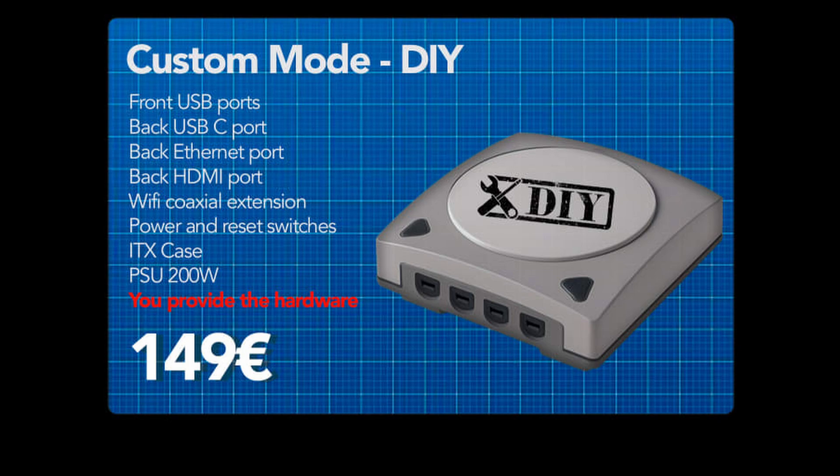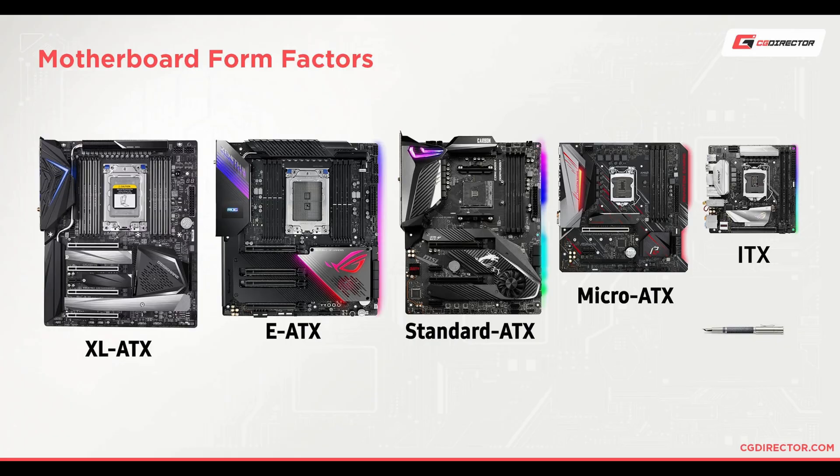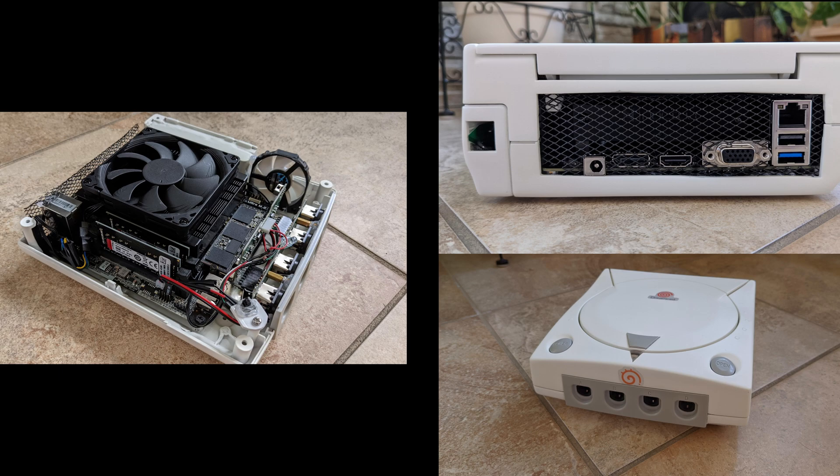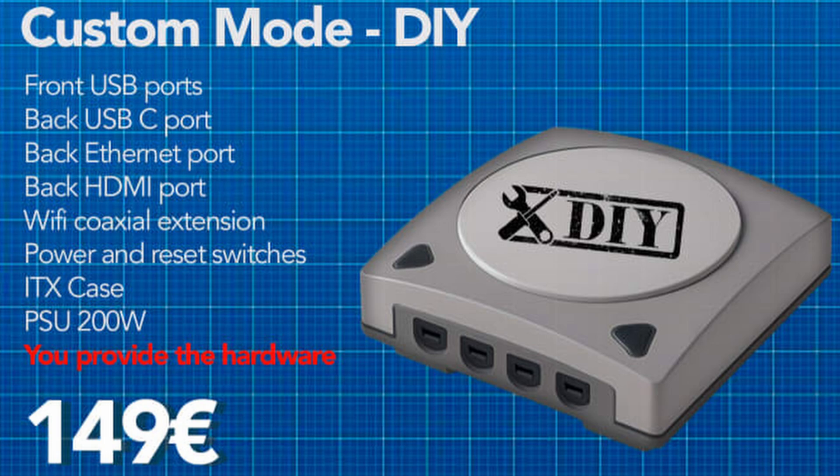The real kicker here is that this case is supposedly a Mini-ITX case — Mini-ITX being one of the smallest form factors for a PC possible. Your average Mini-ITX board is substantially smaller than your average standard ATX board. Some people have built actual sleeper PCs inside actual Dreamcast shells, though no GPU. The DIY package also comes with front USB ports, a back USB-C port, Ethernet, HDMI, Wi-Fi coaxial extensions, and power and reset switches.